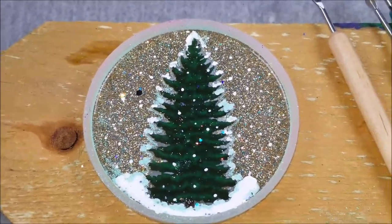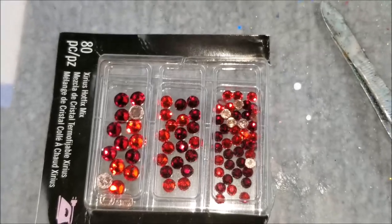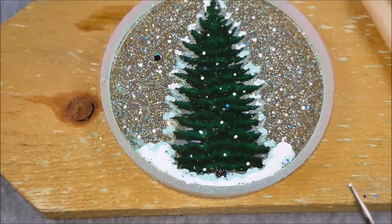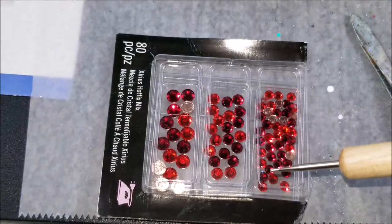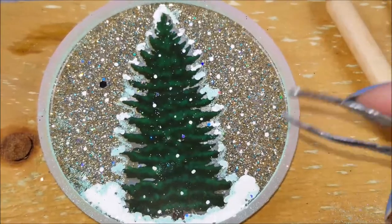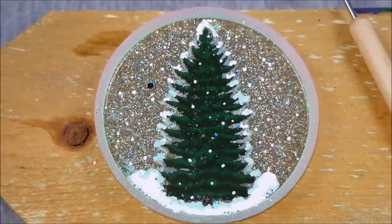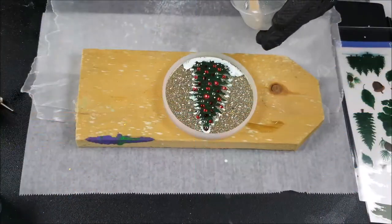Now I'm going to let that dry and put the Swarovski crystals on, but that's going to be time consuming so I won't put it on camera. I'll take the dotting tool with the smallest dot on the bottom, put one dot of glue on the back of each crystal, and then place them with my little tweezers. Then let that dry and I'll be back for the top coat.